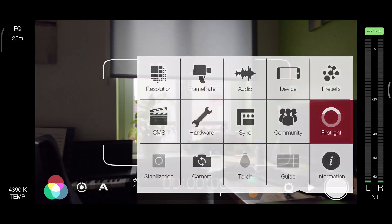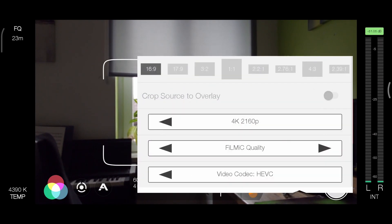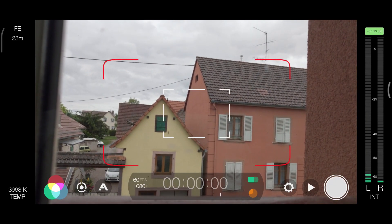Filmic Pro has four bitrate settings: Economy, Standard, Filmic Quality, and Filmic Extreme. Filmic Extreme is the highest quality setting. It allows you to record 4K, 3K, and 2K up to 100 megabits per second, and 1080p up to 50 megabits per second.